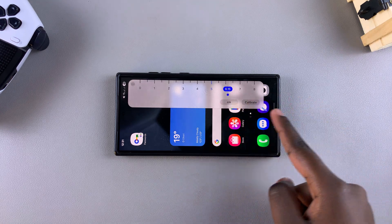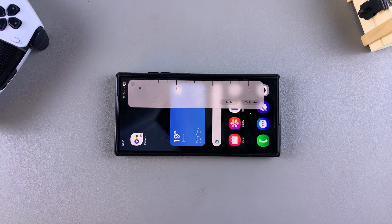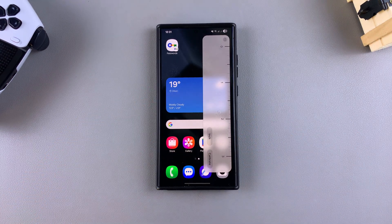You can do the same thing whether you're in inches or centimeters. And that's how you use the built-in ruler on your Samsung Galaxy phone. Thanks for watching — if you have any questions or comments, leave them below and we'll get back to you.